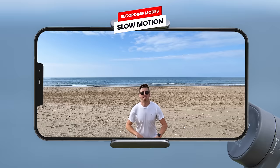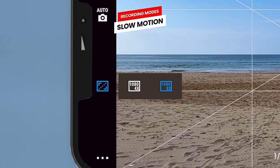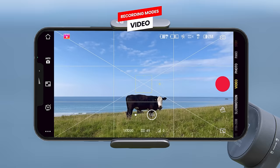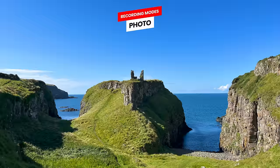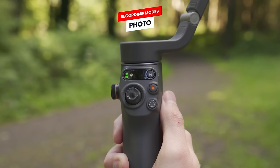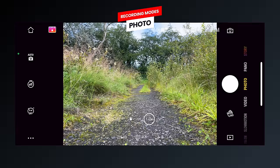Next is slow motion mode, which allows you to capture slow motion video. By selecting the slow motion options button on the left side of the screen you can choose between four times or eight times slow motion. After that we have regular video mode for capturing normal video, and then photo mode where a single press takes a single image or pressing and holding captures burst photos.